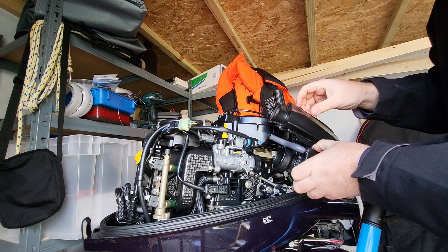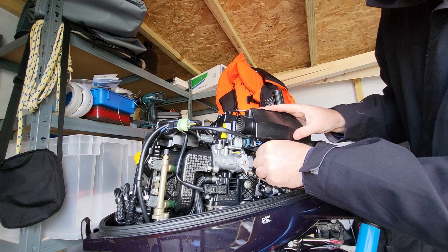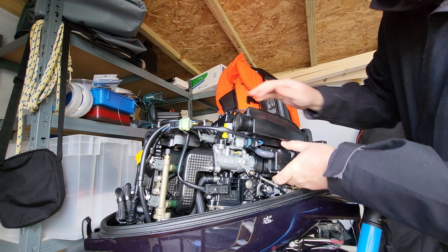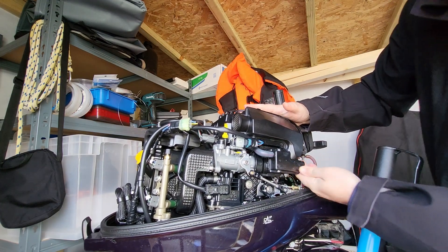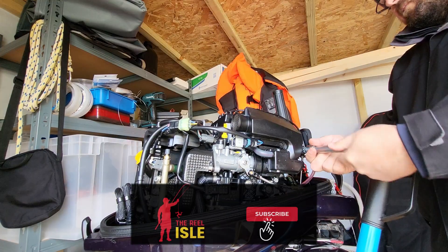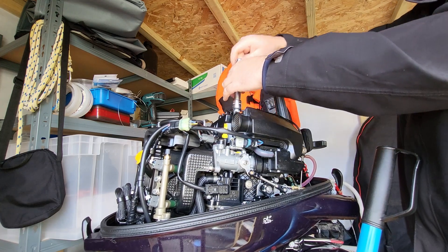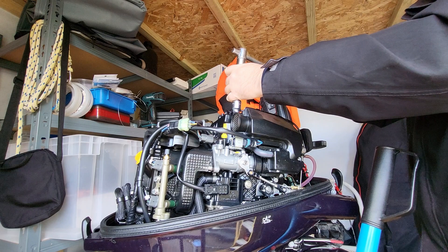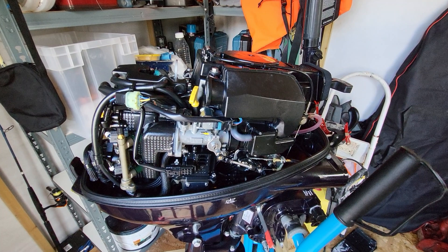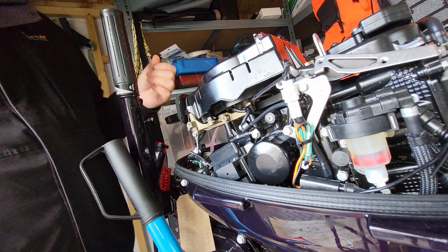The seal should just slot back in. Then we'll slot this box back on, remembering to get this hose plugged in. That looks good. Then we'll get the bolt back into place. Now we need to flip her around and get the actual ECM installed. That's the first part done.